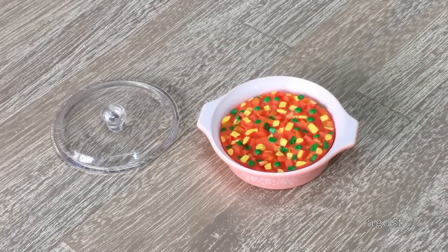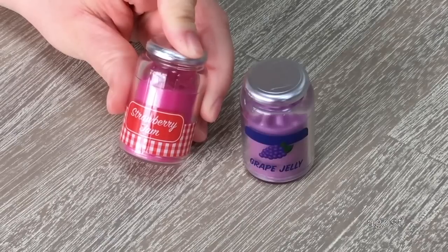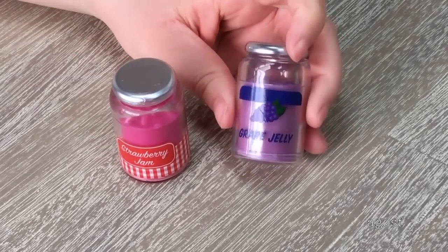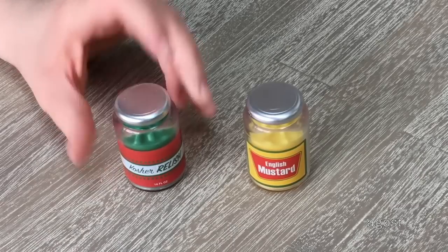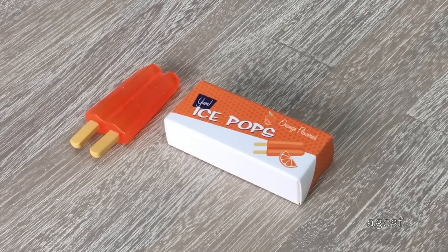A lovely item to go with the cooked ham is the casserole — it comes in a light pink casserole dish made out of plastic with a floral design on the side and handles on either side. There's a casserole of peas, corn, and carrots, and the lid can be removed. There are a total of four jars included: strawberry jam, grape jelly, kosher relish, and English mustard — all with detail on the front. There are also some ice pops — a total of two connected together as one, with a box featuring lovely 1950s-era detail on the front explaining they're orange flavored.